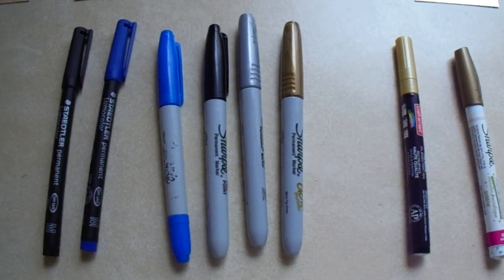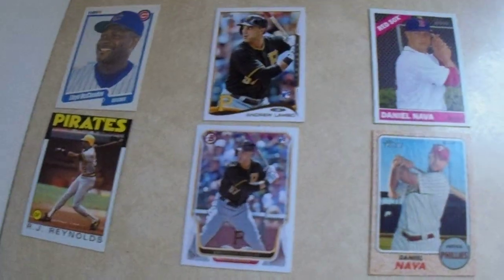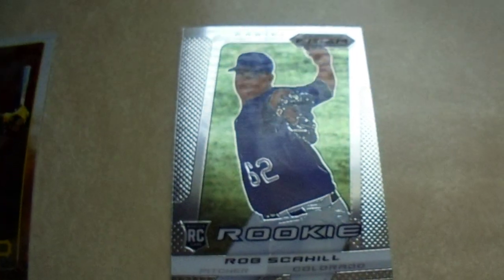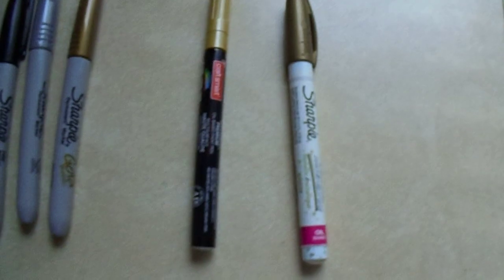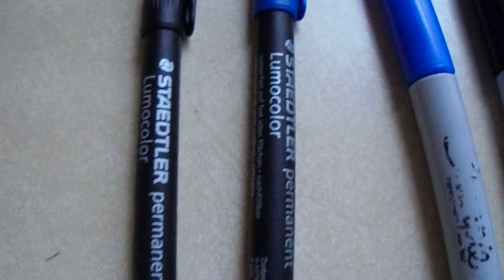Hey there, YouTube. It's Math Bowler. I'm going to test out different markers on some trading cards and see which ones bleed, which ones don't. I've been curious about this because I just don't feel like taking the time to prep super glossy cards like your Bowman Chromes, Topps Chrome, or Prism cards. I figured I'd test these out and see what happens. I'm going to try some paint pens, a couple of the Statler Luma Color permanent markers in blue and black, a blue and black Sharpie, a silver and gold Sharpie, and a couple of gold paint pens.